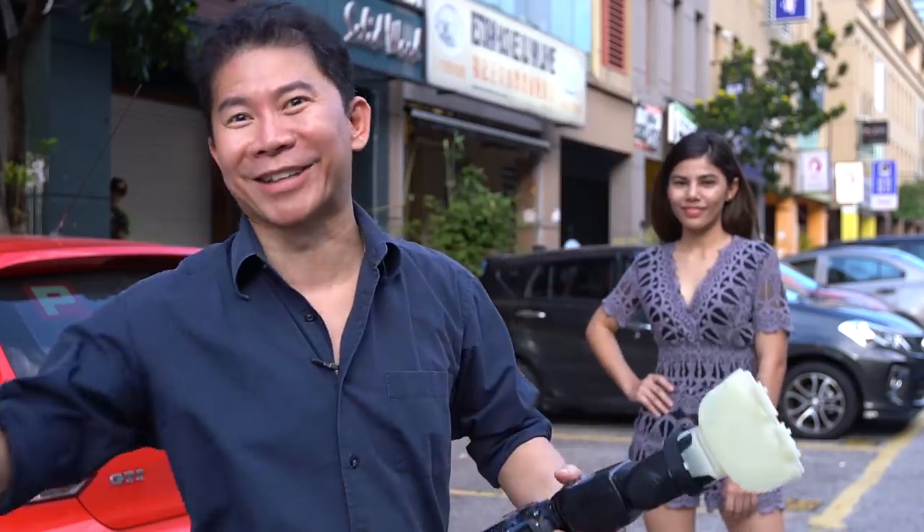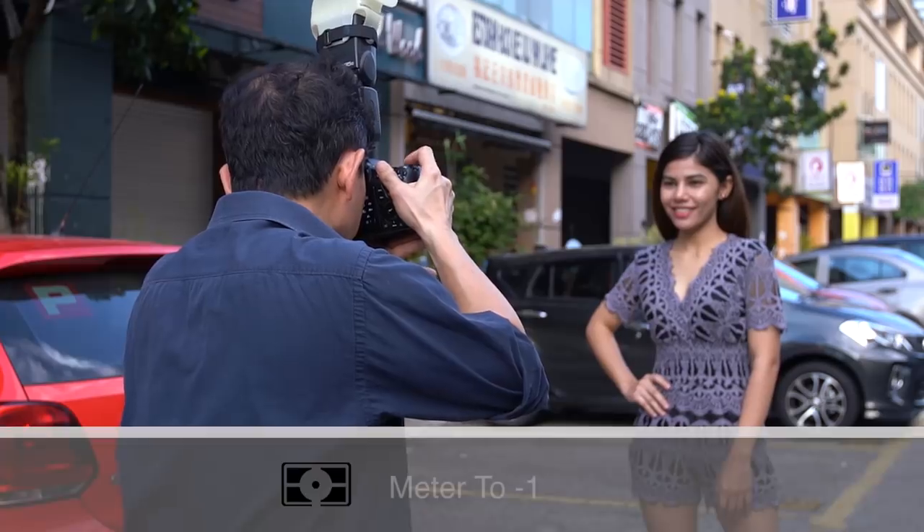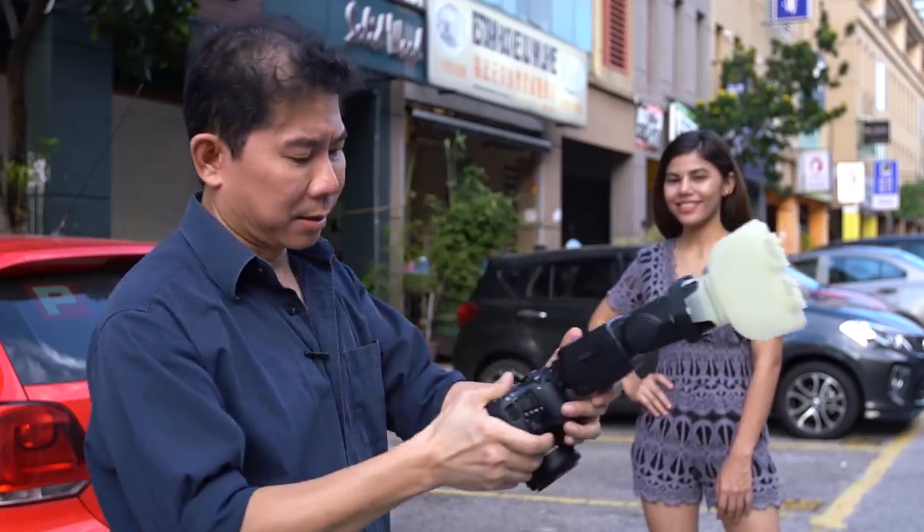That's it — that was the last shot. The camera just died. Meter to negative one... oh...